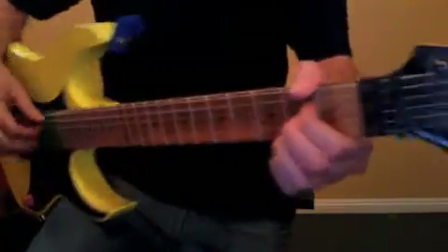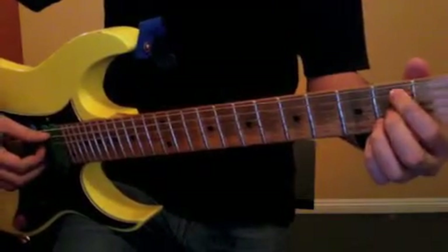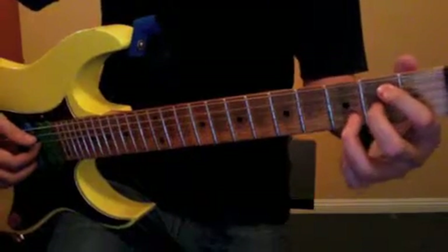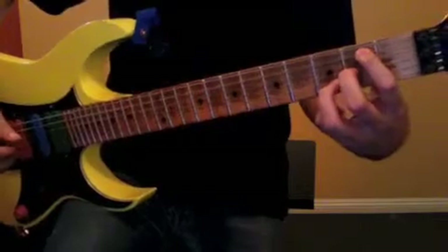So from your A, you just put your middle finger here, and then the string on the second fret. Your ring finger goes there, and your middle finger stays.